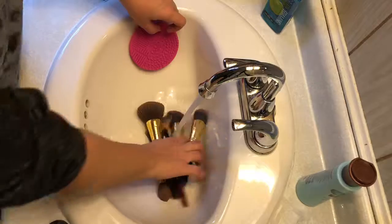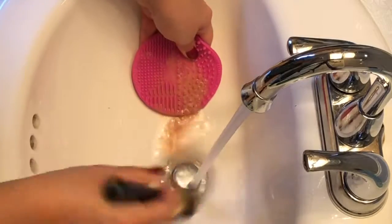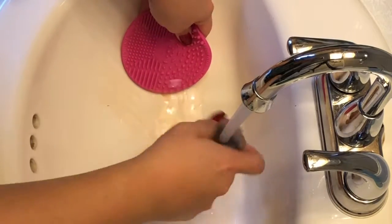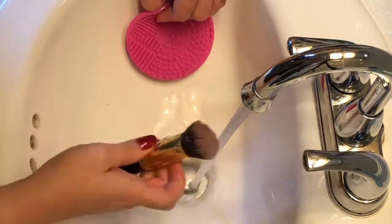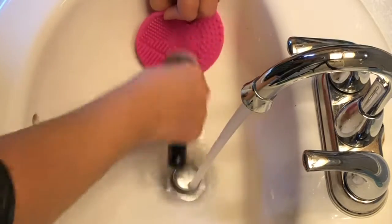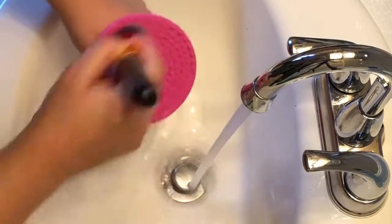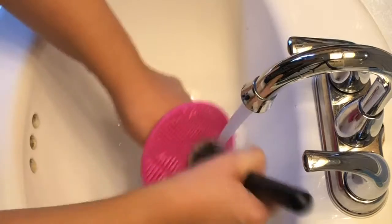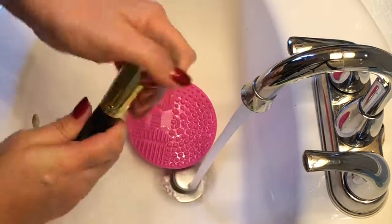So what I do is I leave my sink running with lukewarm water, and I clean the brush twice. Once I put soap on it and scrub, you'll see that a lot of dirt and makeup residue comes out. It is recommended that you clean your brushes once a week. It does take a couple of days for them to dry because you want to let them air dry — you don't use a hair dryer, you let them air dry.